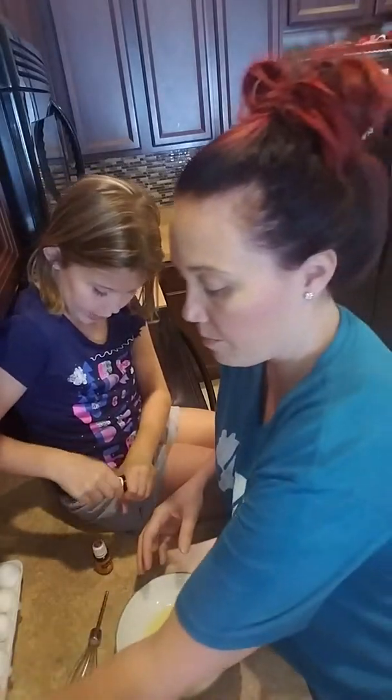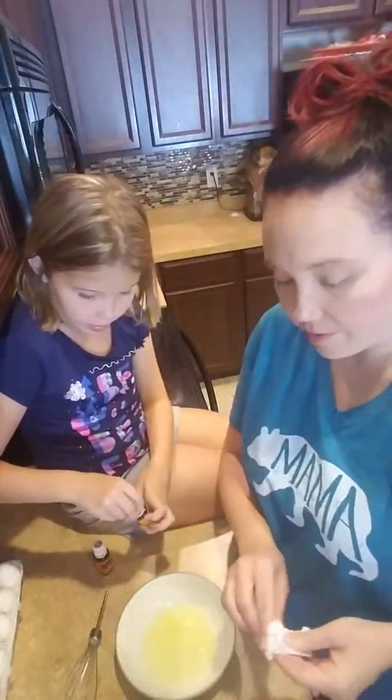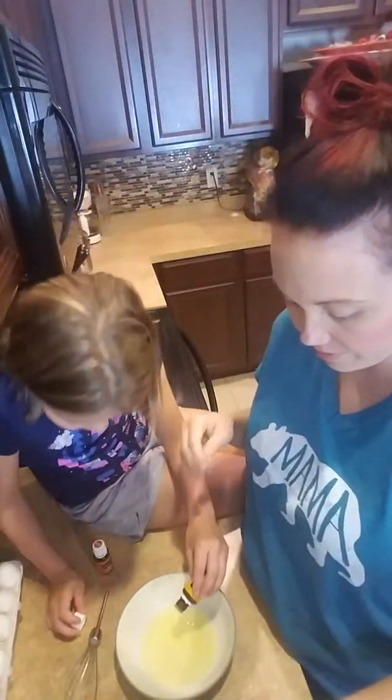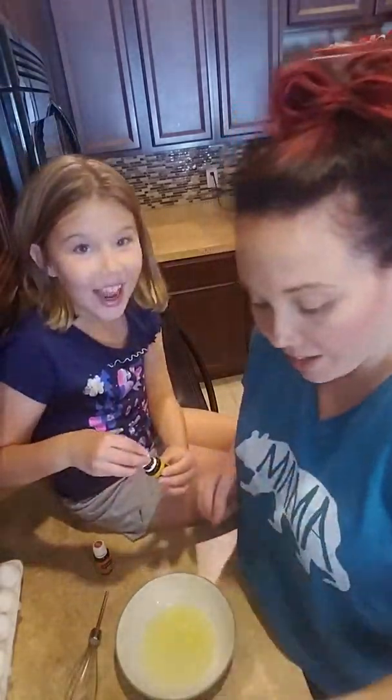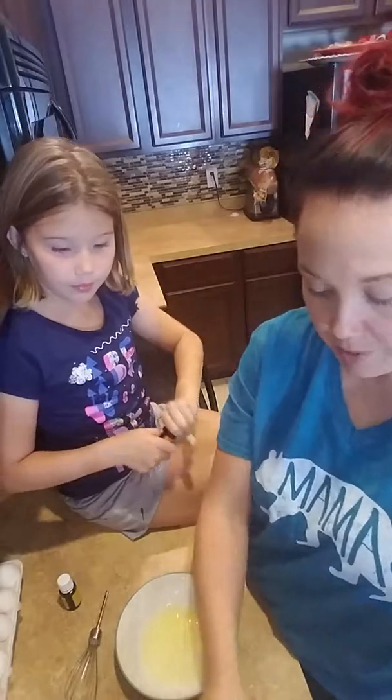So we're gonna do two drops of lemon, and Elodie's gonna add that. We added three. Then she's gonna add one drop of cedarwood, and the only other thing you need is one teaspoon of lemon juice.